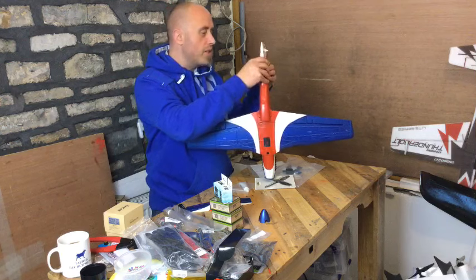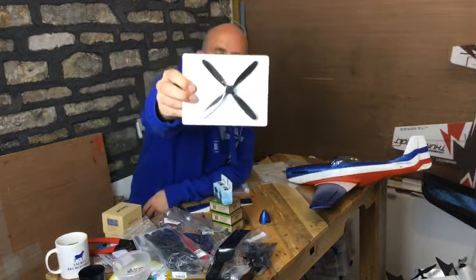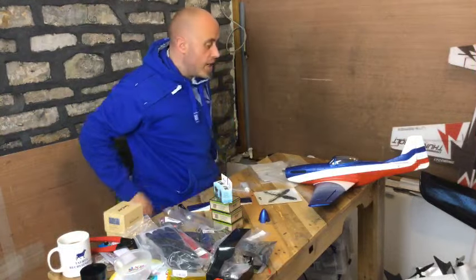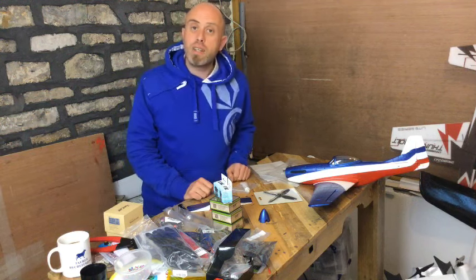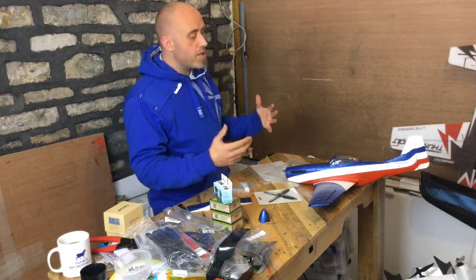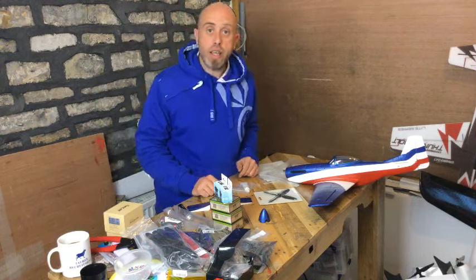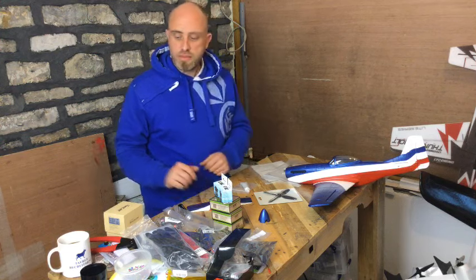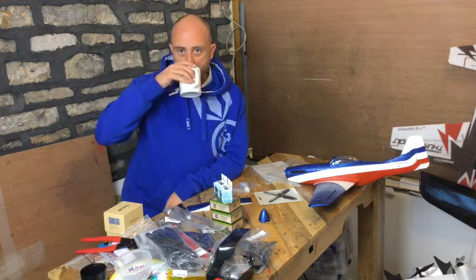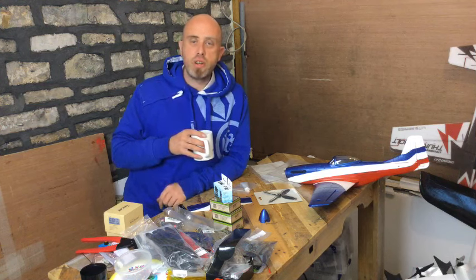Looking at the rudder area, there's some flex so we can get that elevator fin in there — straightforward. A nice four-blade propeller to go on the front. I'm kind of impressed so far. As we all know, we always hold off final judgment until we get a model in the sky, so this is the unboxing of the Mustang P51D — no idea how it's going to fly, fingers crossed it'll be fantastic.